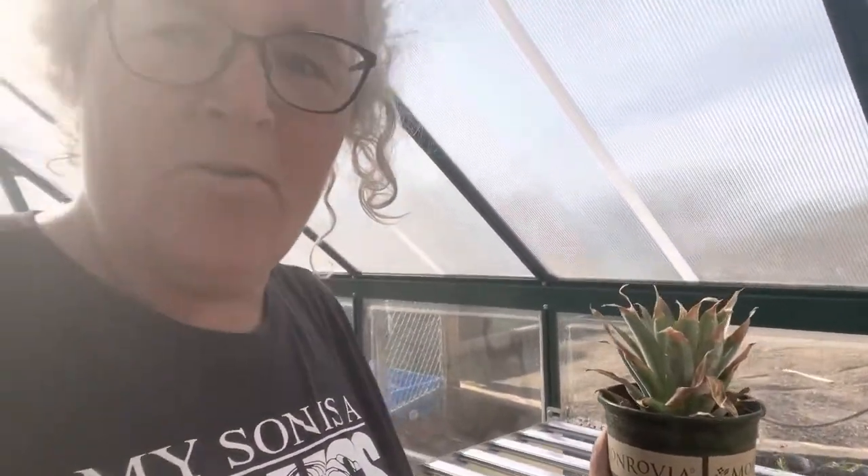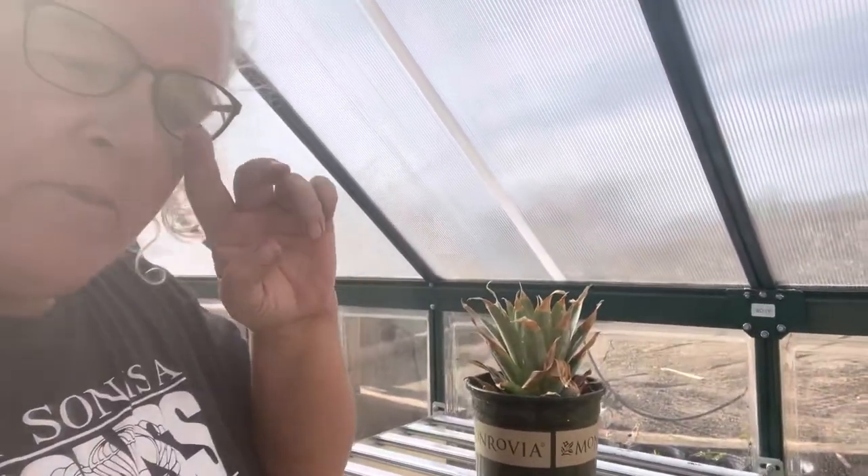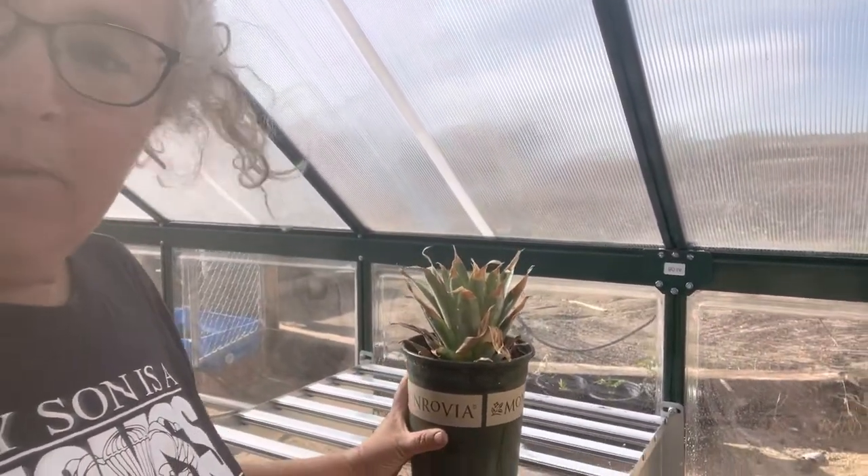I just put this up here — this is a pineapple top that I planted after I cut the pineapple up. It's been probably about three weeks now, and it is doing absolutely amazing. I'm going to show you.